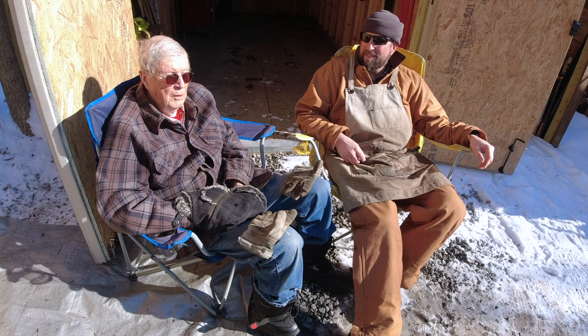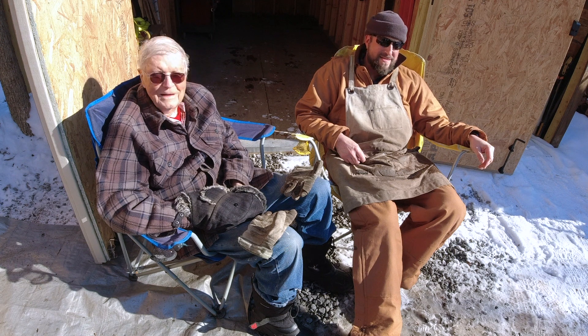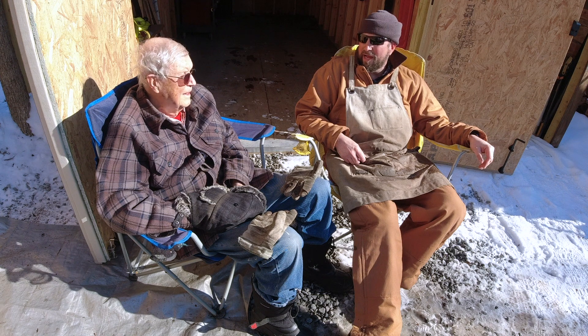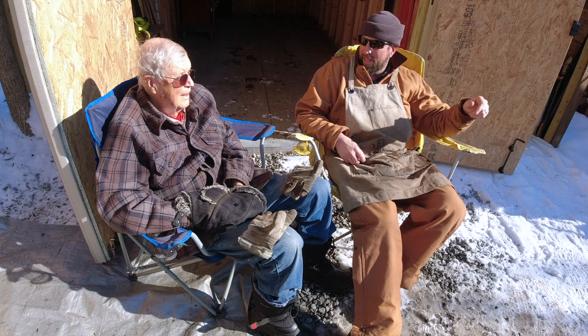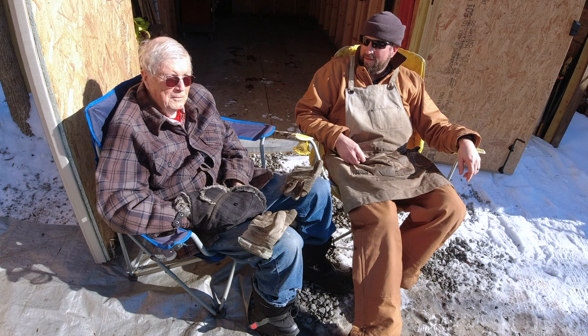Probably closer to about half a cord — it feels like we split two cords though. We're figuring out how much I have, and between the pin oak that isn't split up, this pile over here, all the stuff in the shed, and all the stuff that's split up — I've got about 10 cords of wood, and I'm sure that's a conservative estimate.